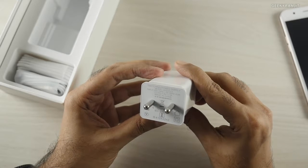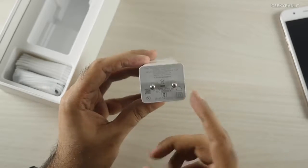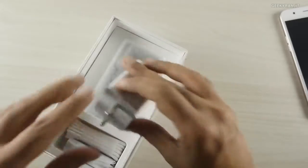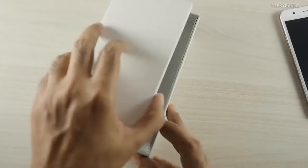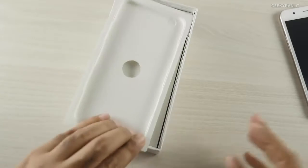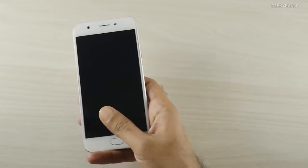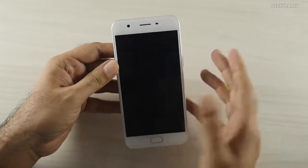It's an Oppo branded charger but it's not a fast charger — the max output is just 5 volts at 1 amp, so it's not even a 2 amp charger and it's not going to charge quickly. The battery capacity is also not very high; this one has just a 2900 milliamp hour battery. But then again, it does only have a 720p HD screen.